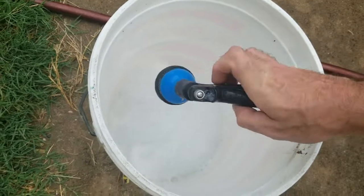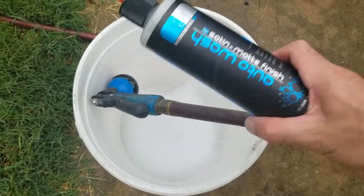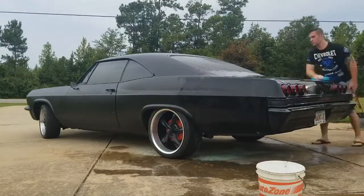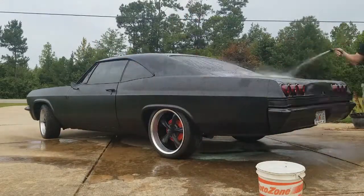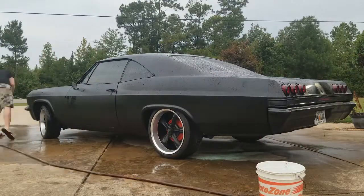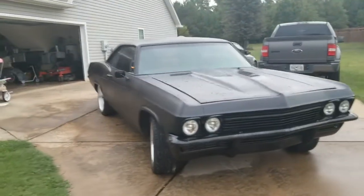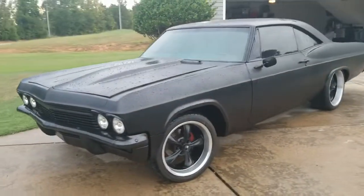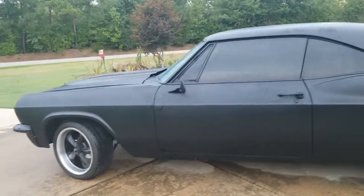Alright, here we go. I'll speed the video up. I'm going to go over some more stuff real quick before I get to drying. You're going to see me hose the entire car down once again right before drying it with the chamois. I'll put a link below for the chamois cloth as well as the soap I use for this car, and if I can find a link to the paint I'll put that down there too.